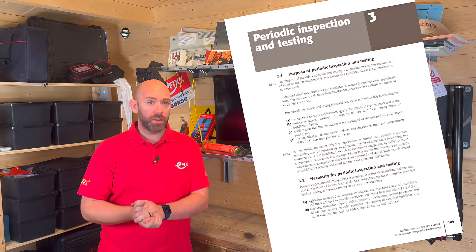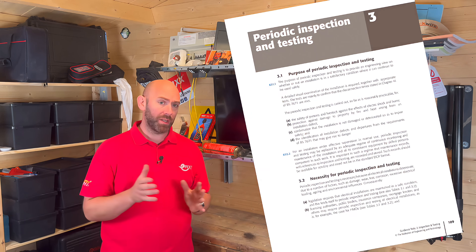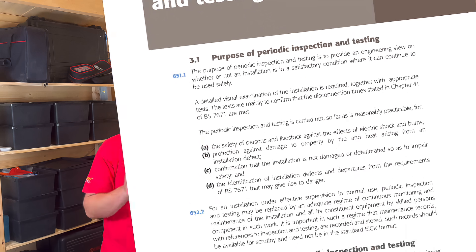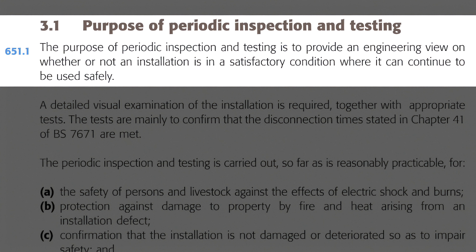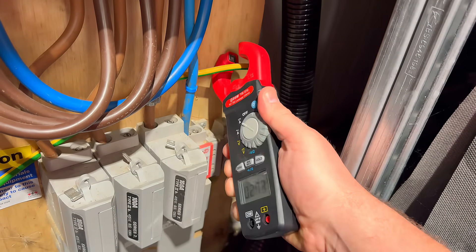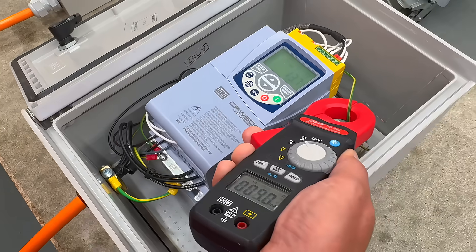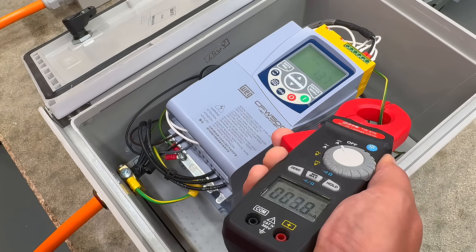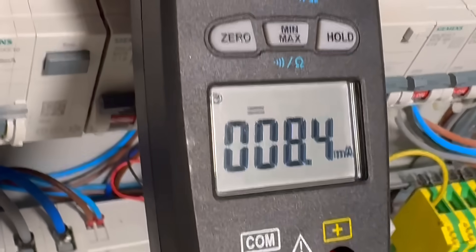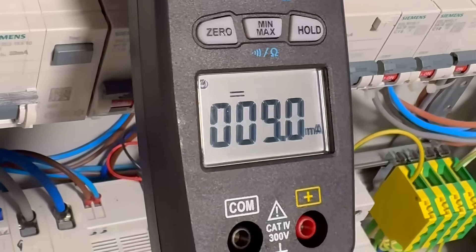When we move into Chapter 3 of Guidance Note 3 — Periodic Inspection and Testing — the very first paragraph always grabs my attention: 'The purpose of Periodic Inspection and Testing is to provide an engineering view on whether or not an installation is in a satisfactory condition, where it can continue to be used safely.' But here's the question: we know DC leakage can blind a Type AC RCD and interfere with how it operates. So if we're not checking for it, can we really say we're giving that engineering view on the safety of the installation?